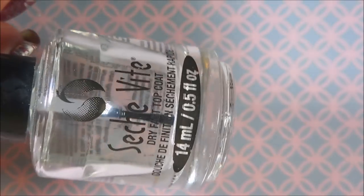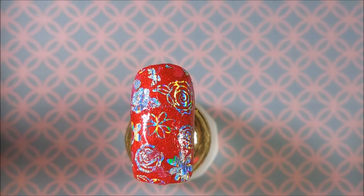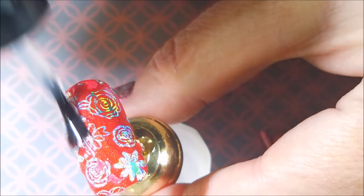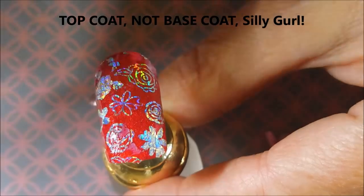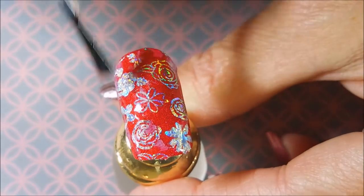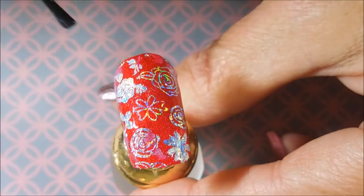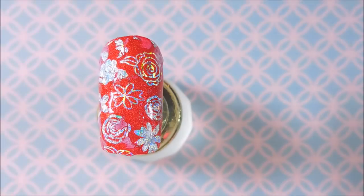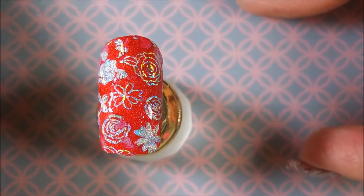We're going to apply some Chesh over the red one that has already been covered in the Revolution by Picture Polish. And we're going to put a regular coat of top coat on it to seal it in. And there we go — look how beautiful, well except for the places that were smudged because of me. I'm going to let this other purple one dry and I'll be right back to put some top coat on it.